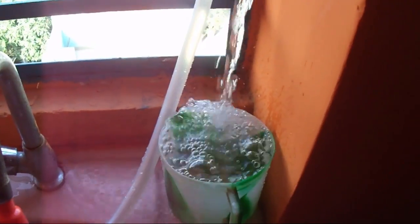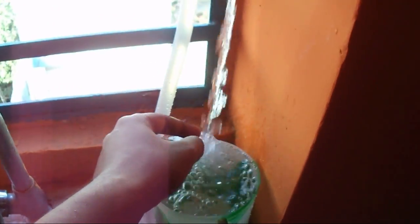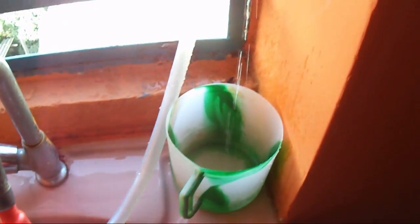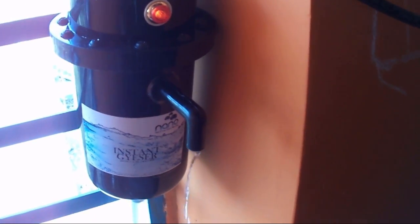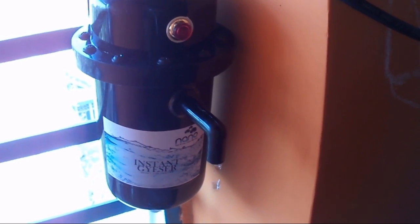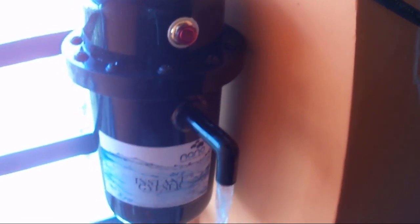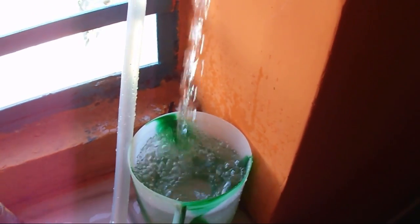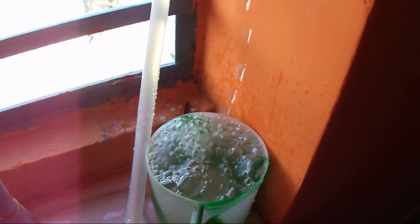Yeah, it's getting warm now. You can see this red light is turned on. Okay, it's off now — I can run this water. Okay, it's warming. Now let's check out the temperature.